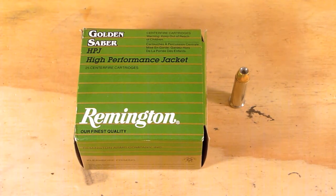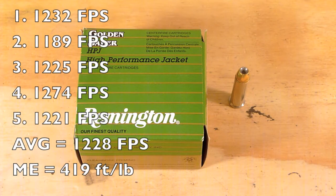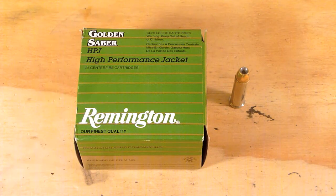So far test results have not been too favorable, so I'm hoping for better things today with a longer barrel. I've already ran this through a chronograph and got an average velocity of 1228 feet per second, which equates to a muzzle energy of 419 foot-pounds — pretty close to what Remington advertises out of a 4 inch barrel at 1220 feet per second and 418 foot-pounds. That extra .2 inches is giving me a little more velocity, right on with Remington's claims.